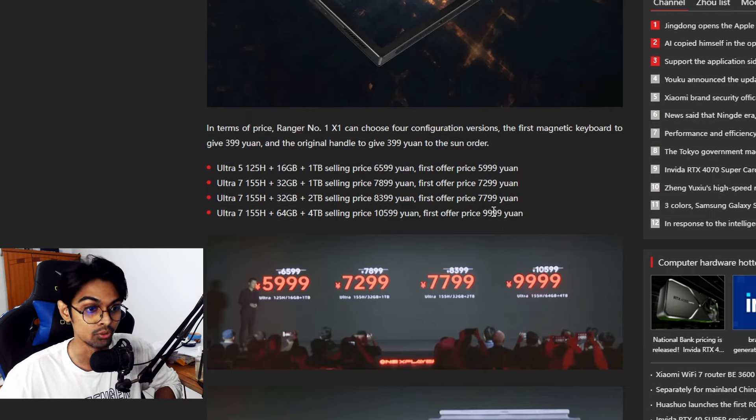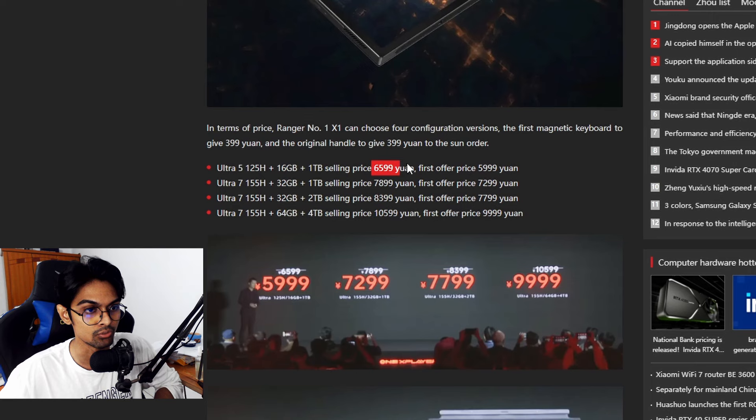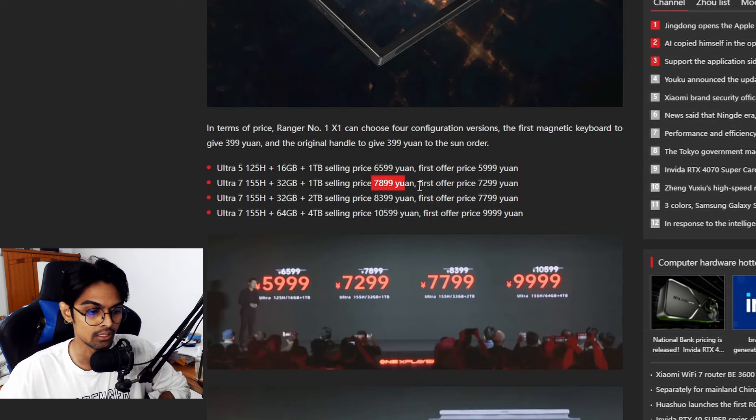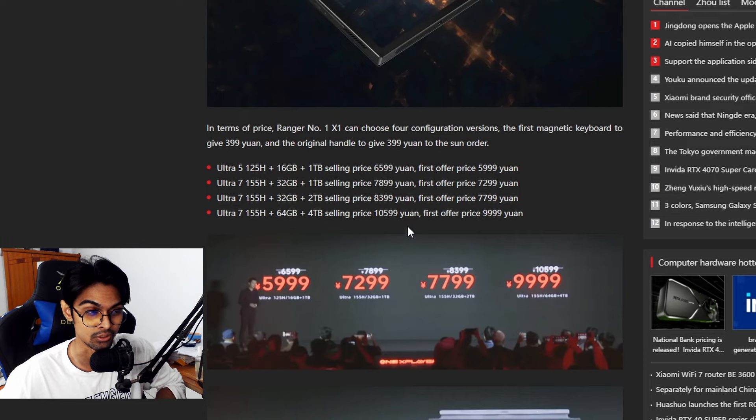Converting to USD — the base offer price works out to around $840, with the regular price at $925. The mid-tier variant at 7,899 yuan converts to approximately $1,110 USD. The Ultra 7 155H model at 8,399 yuan is around $1,180 USD, and the flagship 9,999 yuan variant comes to approximately $1,490 USD.